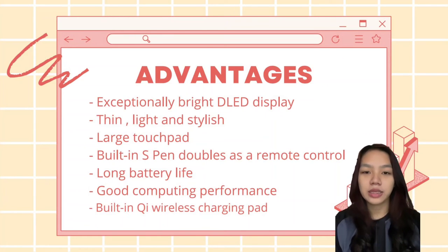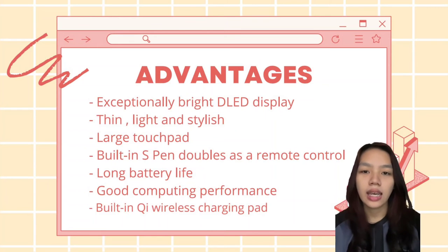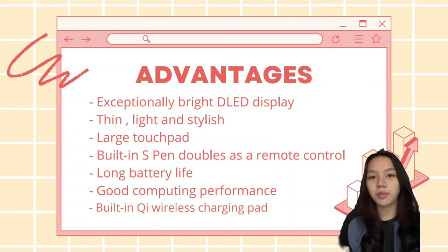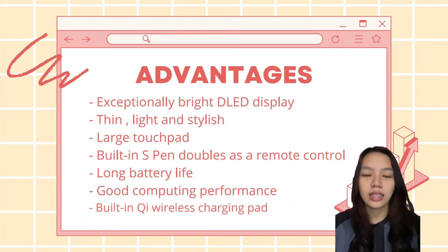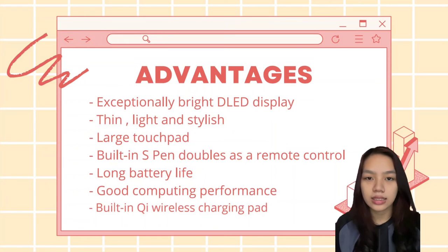The advantages of the Samsung Galaxy BookFlex are: first, it has an exceptionally bright QLED display. It is also thin, light, and stylish. It has a large touchpad with built-in wireless charging, usable as a remote control. It also has long battery life, good computing performance, and a Qi wireless charging pad.